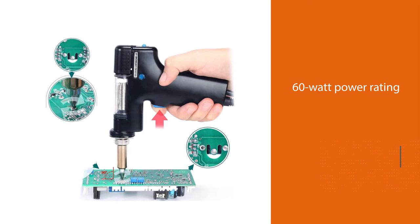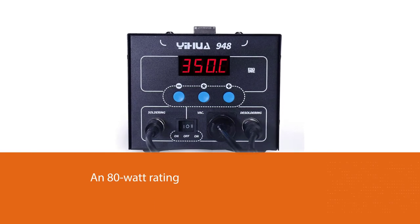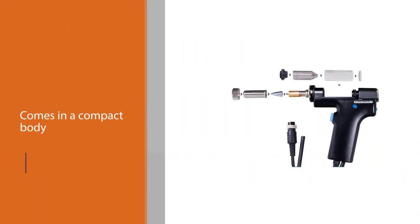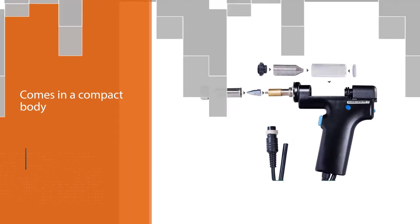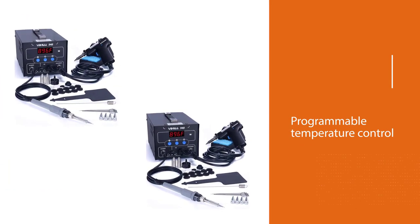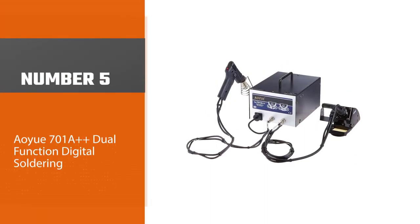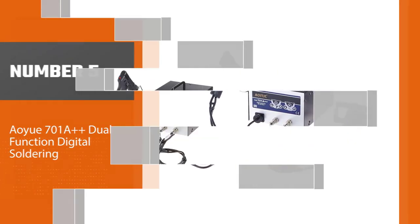Number four: the YIHUA 948 Upgraded 2-in-1 ESD Safe Station. It is an 80-watt 2-in-1 station that acts as both a soldering station and a de-soldering station. The soldering station has a 60-watt power rating, while the de-soldering station has an 80-watt rating. It comes in a compact body, and this upgraded version includes a PID with programmable temperature control features. This PID has high precision, allowing it to speedily track, detect, and aid in real-time temperature correction.